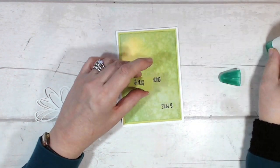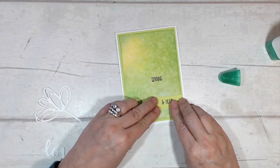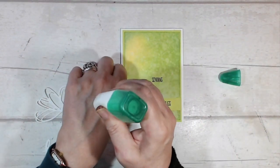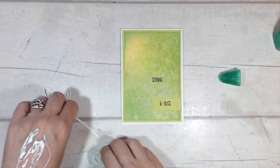I've re-stamped the word 'Hugs' onto a scrap piece of the Lemon Lime Twist card, trimmed it down, and given it a fishtail banner end. I'm just going to cover over the offending piece and with any luck it'll look like I meant it to be there.